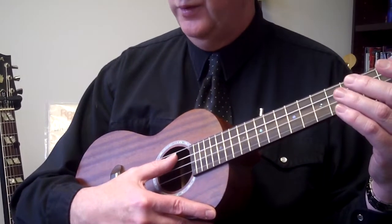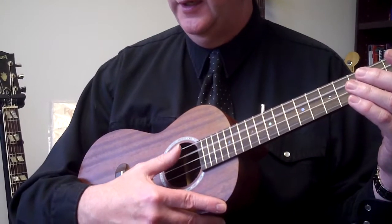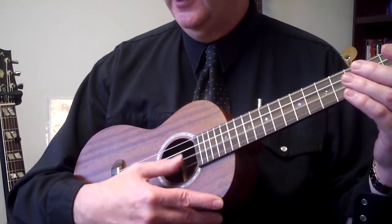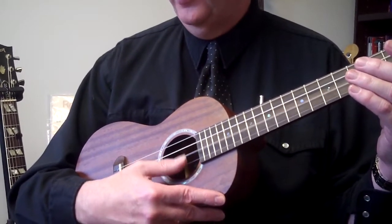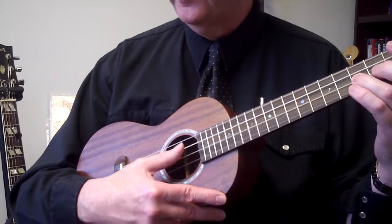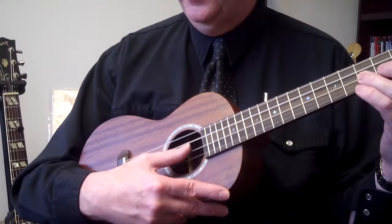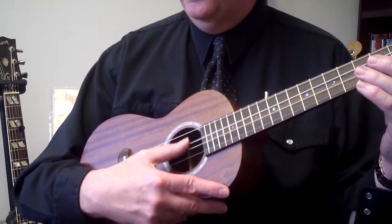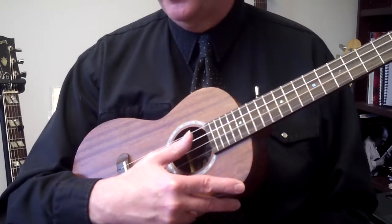Two and three and four and then the open third string. One and three and four and then open third string again. From the beginning: one and two and three and four and, open second string, and two and three and four and third fret, one and two and three and four and then open third string.